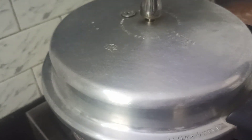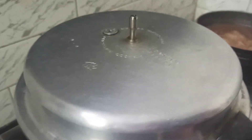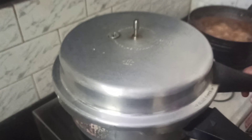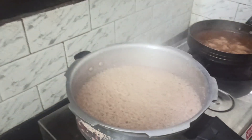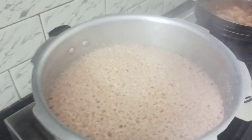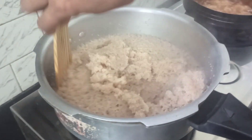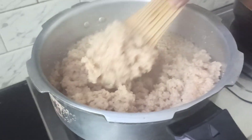Meanwhile, the pressure has completely released. Let us open and see if our broken wheat is cooked. Yes, you can see it is nicely cooked.